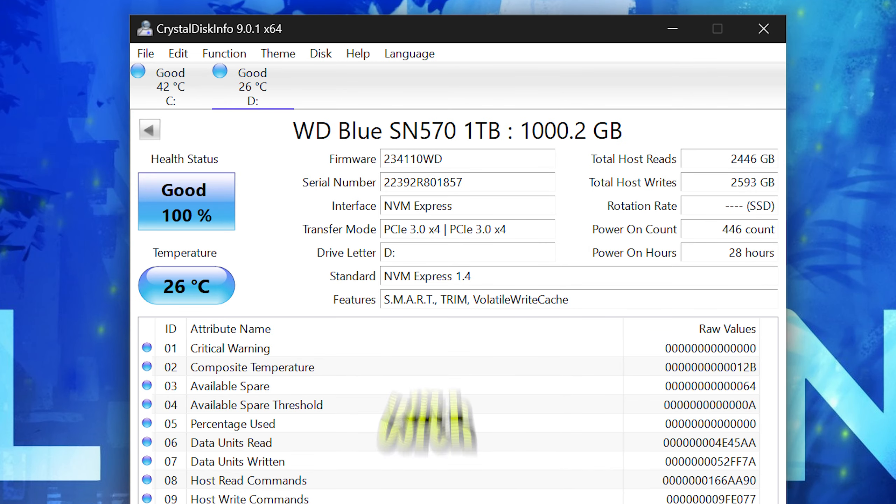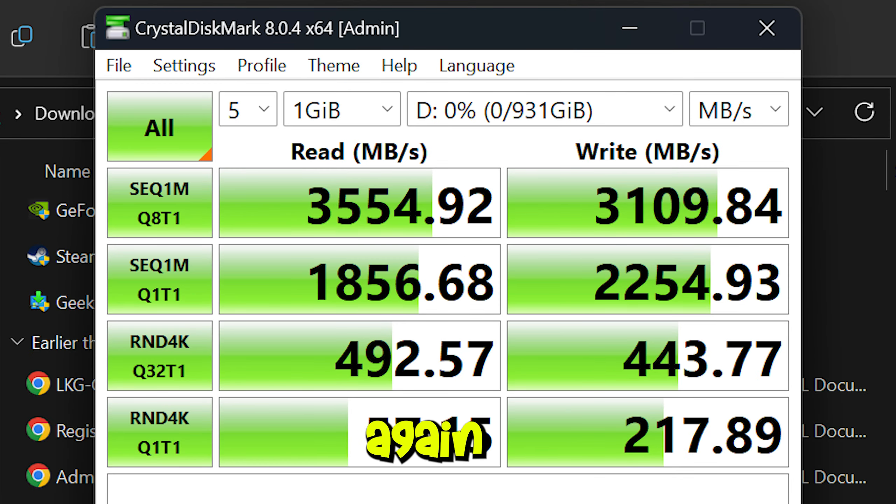Next, do a hard drive test with CrystalDiskInfo, which will give all the information about your storage, and then CrystalDiskMark for the stress test. Again, check the results against hardware standards online and compare.